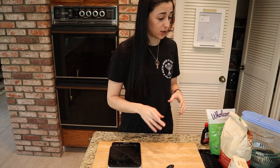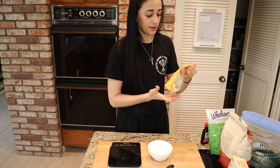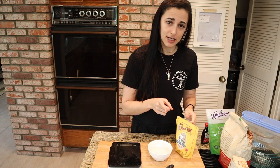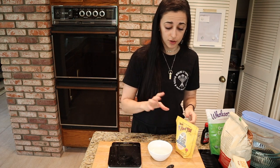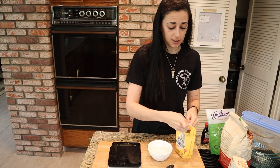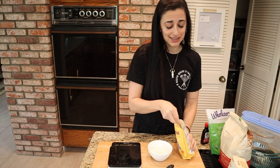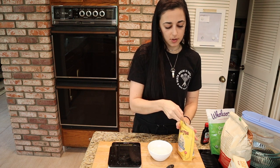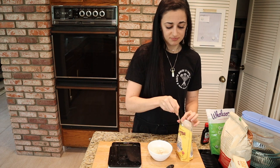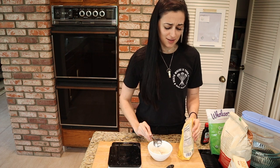Next I want to get my vegan egg ready. Since this calls for two vegan eggs, I need two tablespoons of the egg replacer. For every tablespoon you use two tablespoons of water, so I've got a quarter cup of water. I'll put in two tablespoons of the replacer, give it a little stir, and let it sit aside so it soaks up the water and gets nice and gelatinous.